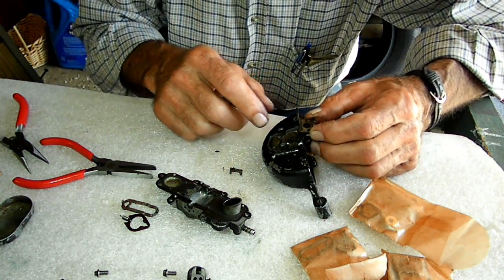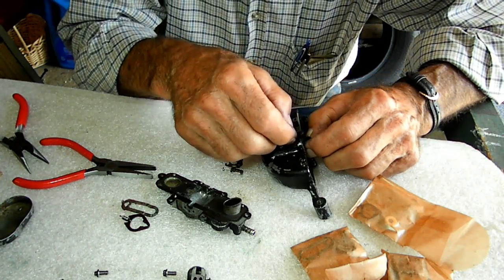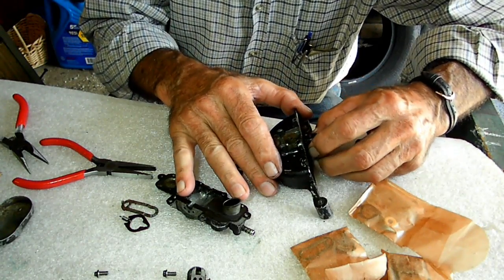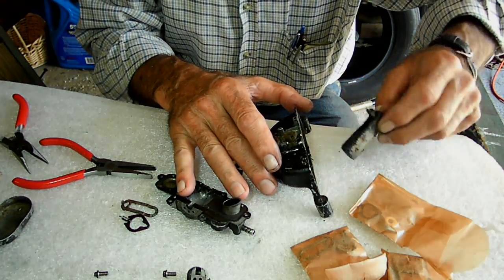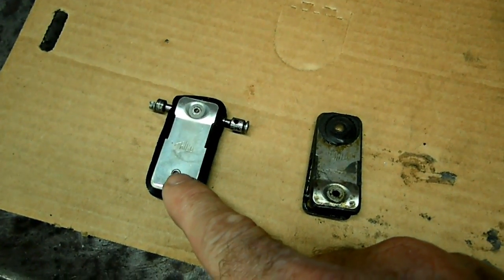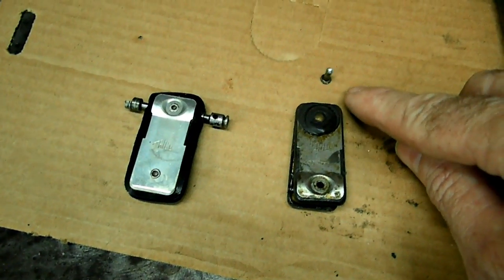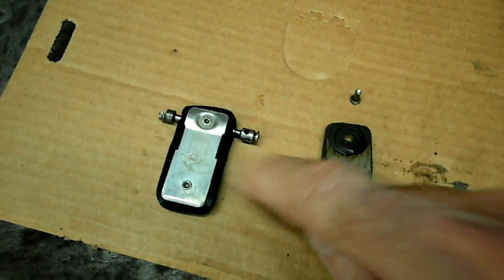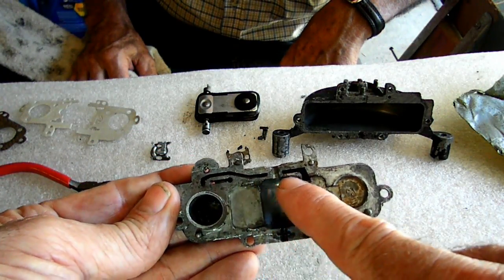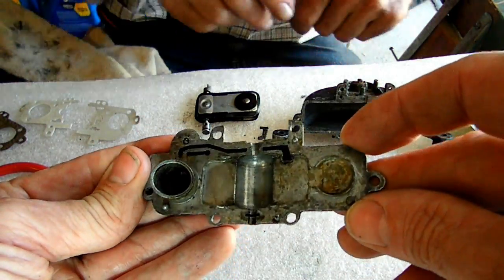That came off — little lever there, and that goes with that. We just got done transferring the shaft over to the new wiper. Used a 1/8th drill to drill out the old rivet that goes through the shaft. Then I used compressed air and blew out all the passageways in there to make sure they were nice and clean.